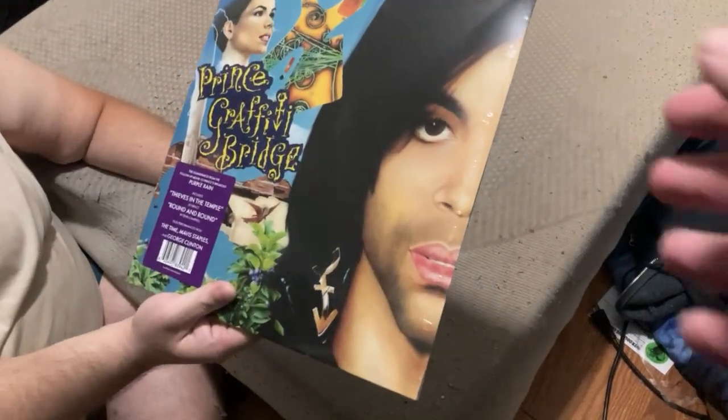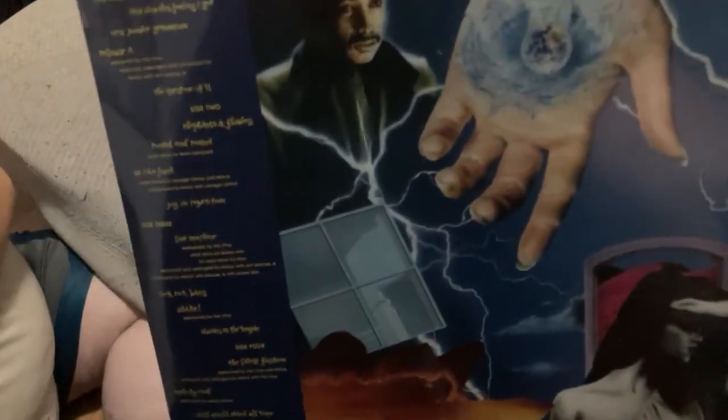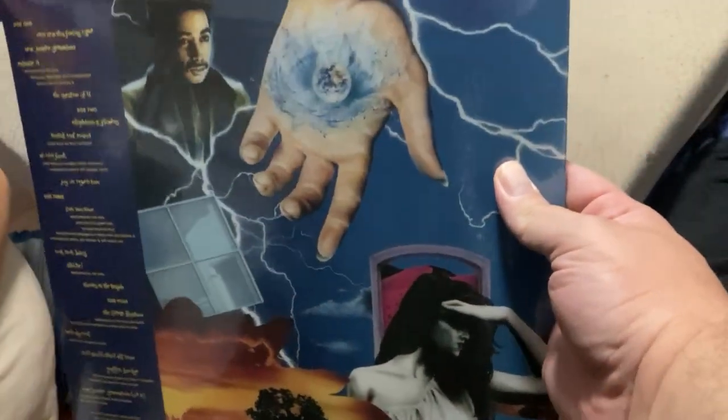This is the re-release of the Prince Graffiti Bridge album, from the movie Graffiti Bridge, featuring the song 'Thieves in the Temple' and others.